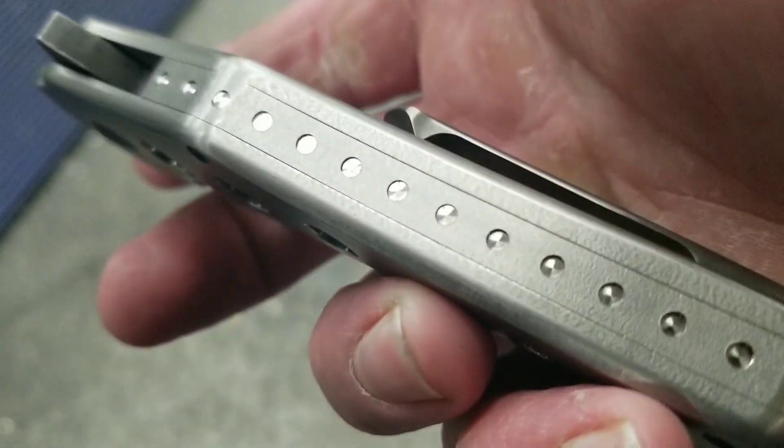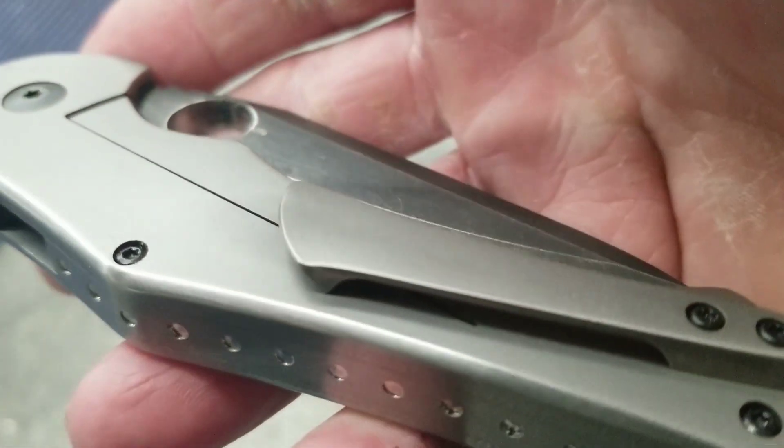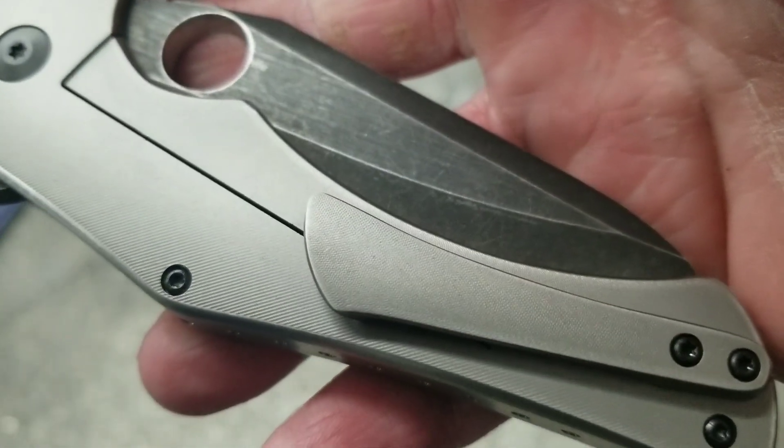I rounded it off, gave a little bit of orange peel to the back there, and modified the clip.